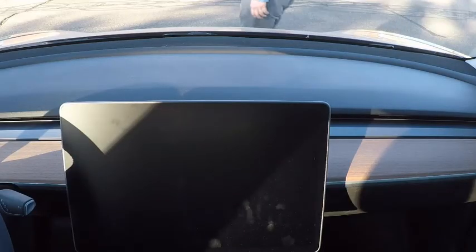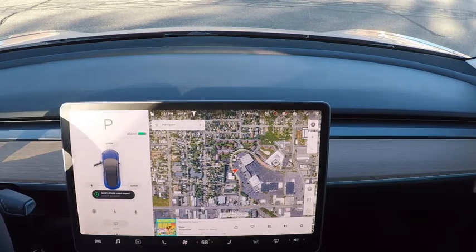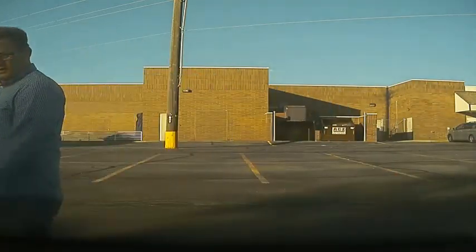Let's see what happens when Sentry mode is triggered. Here, I walk around the car and try to open the door without the key activated. In order to see the videos, you currently have to remove the external drive and view the videos outside the car. You can see here it picked me up walking toward the car with the right repeater camera, then with the front camera, and finally with the left repeater camera.